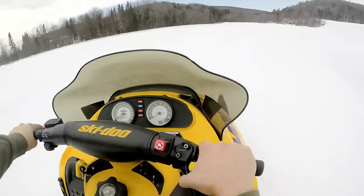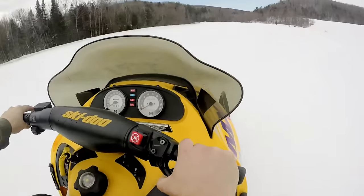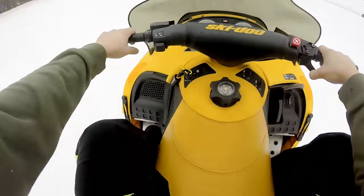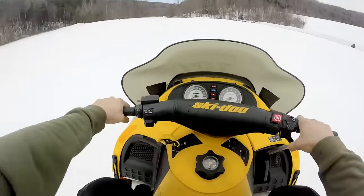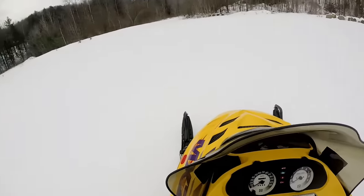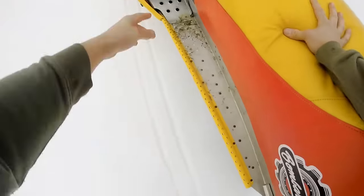I was just out yesterday ripping the Formula ST, and now after riding that all day and getting on this buggy — it is a different animal, that's for sure. Let's see how much snow we got; let's give it a quick boot check.